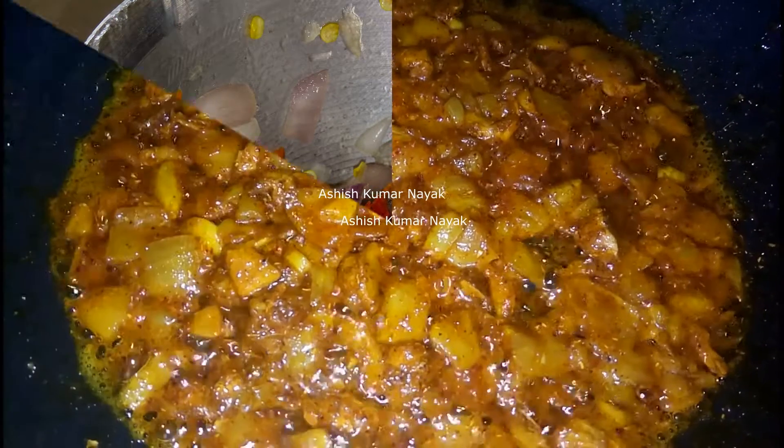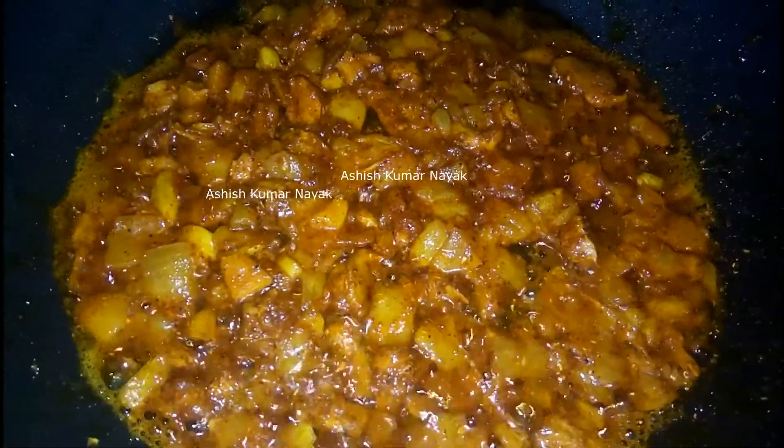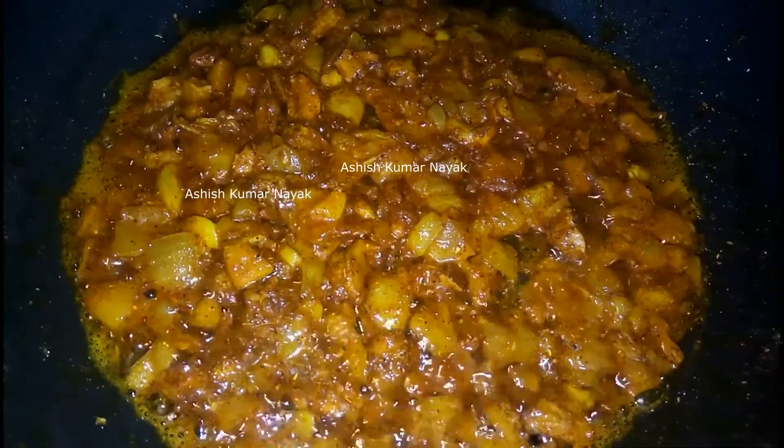Now fry the grinded or crushed spices in mustard oil with less temperature. If spices are fried with less temperature for a long time then it adds to the taste.